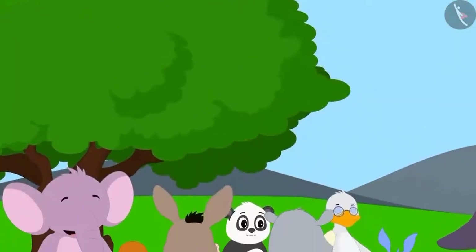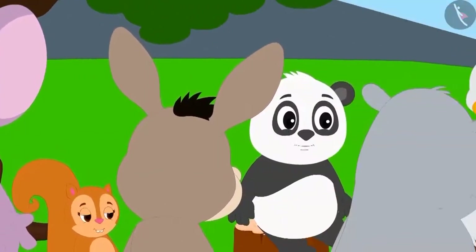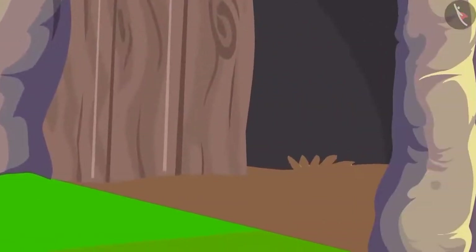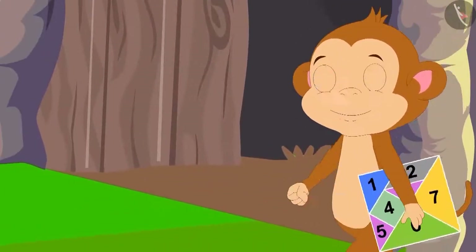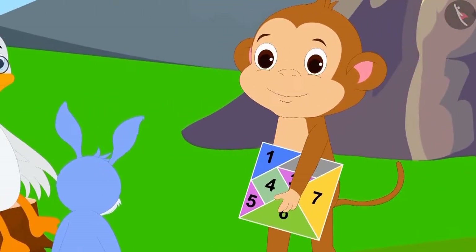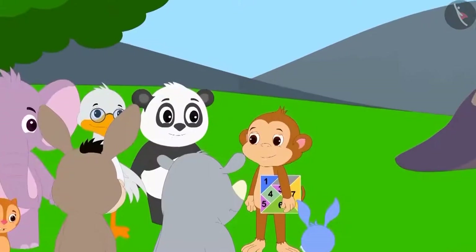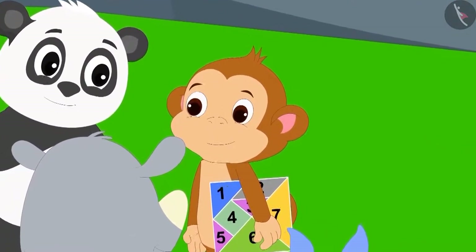The next morning, all the villagers gathered together. All were waiting for Babban. Just then, Babban reached there with another type of tangram in his hands. Everybody crowded around Babban excitedly.